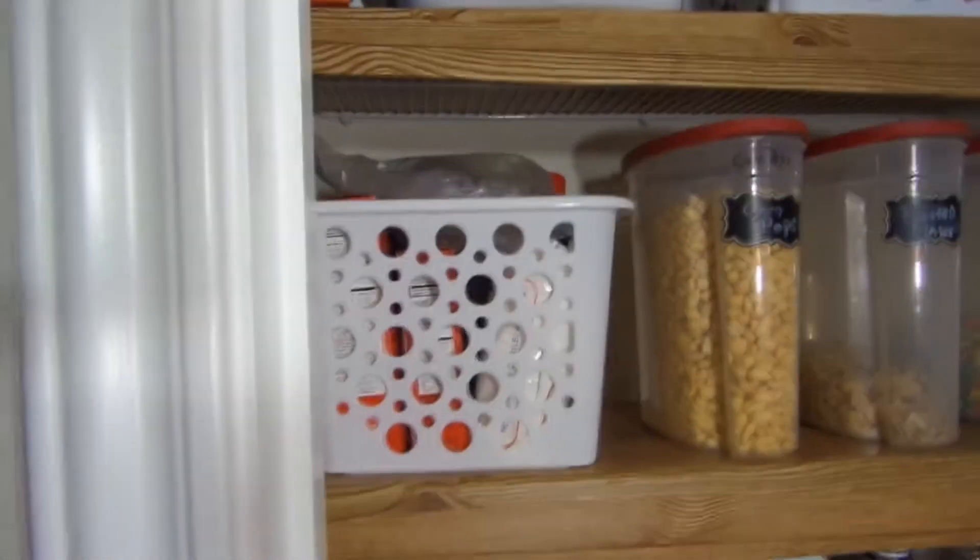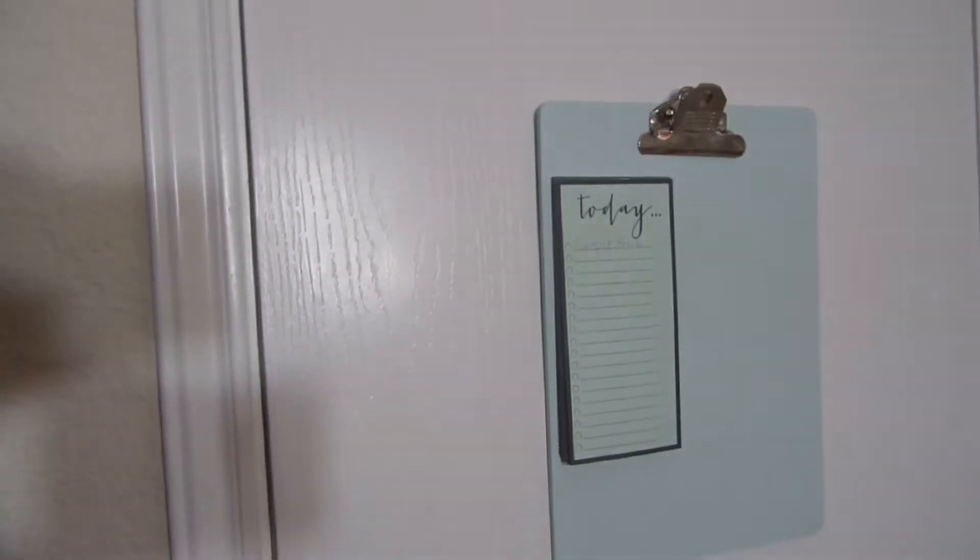Anyway, this is my pantry and I hope you enjoyed the video! If you haven't subscribed, I would love to have you as a subscriber. On to the next video — bye!